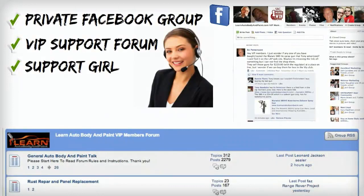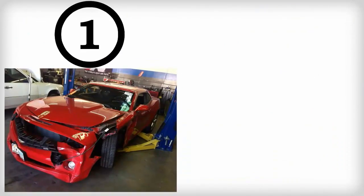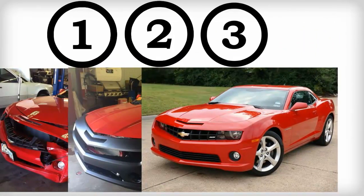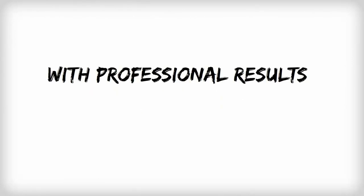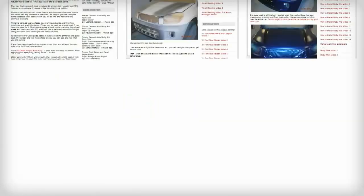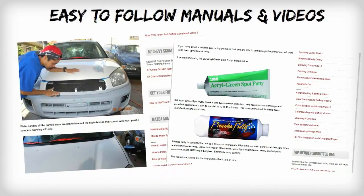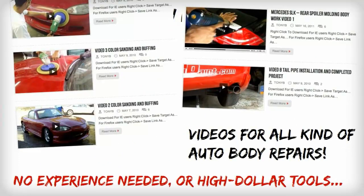Every section comes with an incredible support forum that makes your learning experience and personalized action steps easy and hassle-free. I'll hold your hand and guide you every step of the way. The Learn Auto Body and Paint Course is designed to get the job done quickly, inexpensively, and with professional results every time. All of my step-by-step training manuals and videos are easy to follow. You don't need any fancy auto body skills or high dollar tools to get the job done right.